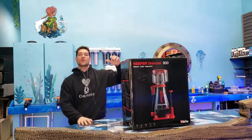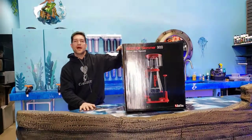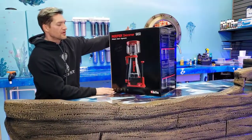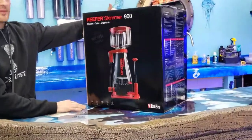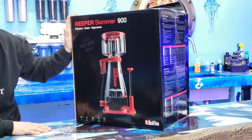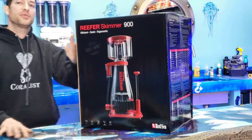I'm Daniel, this is Coralus, and you are watching us today unbox the new Red Sea Protein Skimmer. This is my first look at it — they're fairly new, I think it just came out like a month or two ago. So this is the big one, this is the 900. We're going to be using it on the peninsula up front.